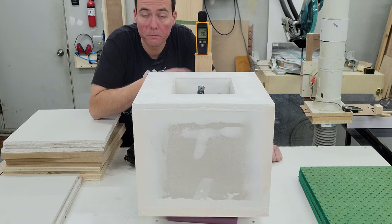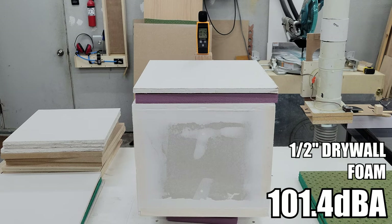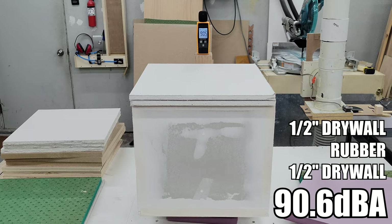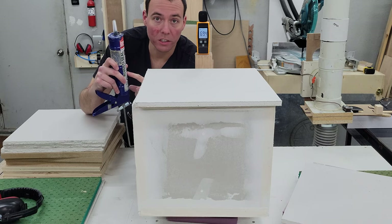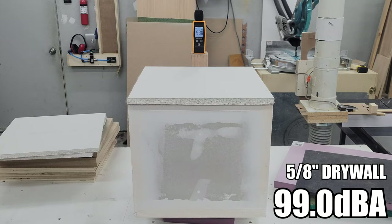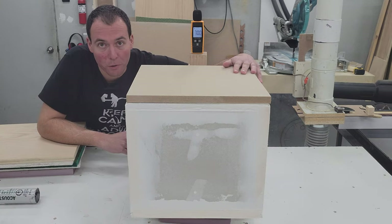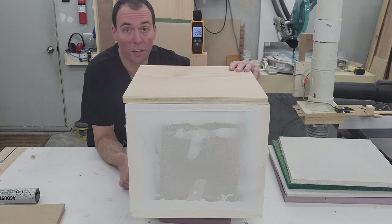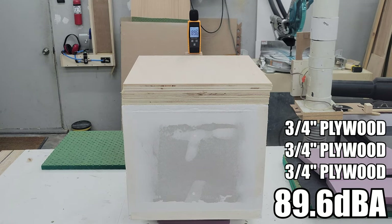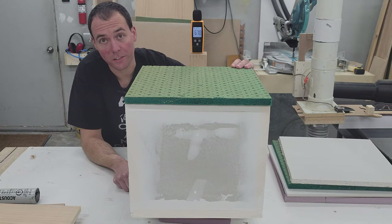For every test I'm having the meter set to max so we'll only get the max value. Well, the meter didn't like that — it's definitely very loud. Let's start with our first test, which is just half-inch drywall. Next up we're going to do drywall plus drywall with green glue in between. I don't have green glue — it's way too expensive — so we got the PL Premium acoustic caulk here. Next up, 5/8-inch drywall. After that, 3/4-inch MDF. On to 3/4-inch plywood. And just for fun, we're going to try bare sonopan.